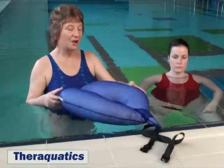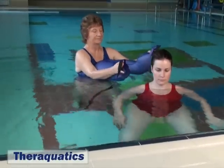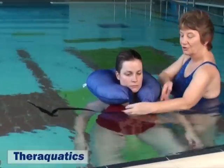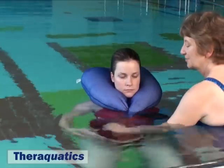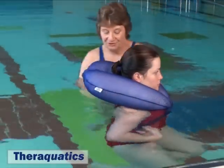It is positioned around the patient's neck by standing behind, placing it around the neck, crossing over at the front and passing the straps under the patient's arms. They may be able to assist you.